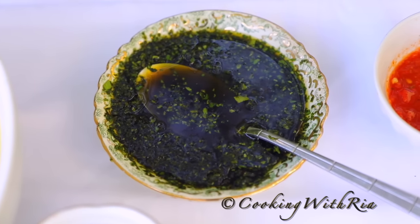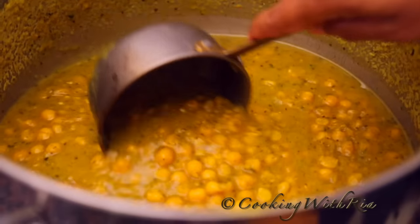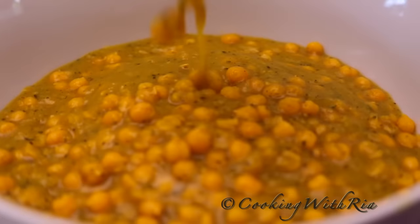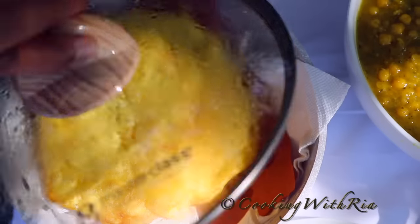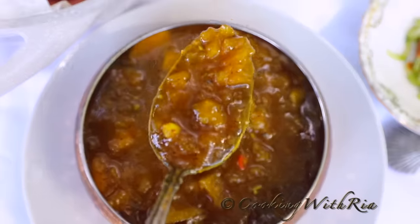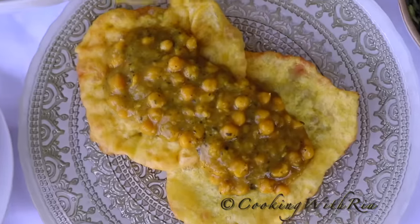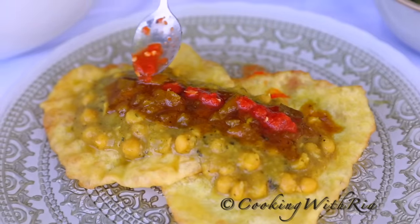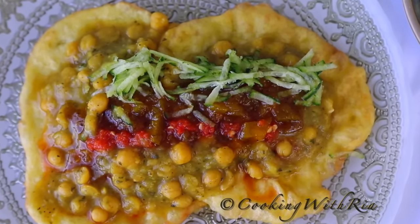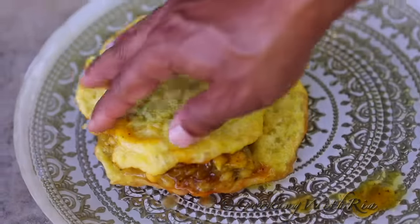To make the bandhanya chutney, I just added salt and enough water to make a pourable consistency. You don't have to get too complicated. And that's all there is to it, my sweet friends. I hope you learned something new today and now have the confidence to make chunny doubles at home. Today we learned how to make a soft doubles bara, delicious savory chana, mango chutney, cucumber chutney, bandhanya chutney, and a roasted pepper sauce. If you try this at home, please tag me on social media — I love seeing your pics. Absolutely delicious and mouth-watering; it's worth all the time invested. Until next time, stay safe, be well, cook, share, and love. Bye-bye.